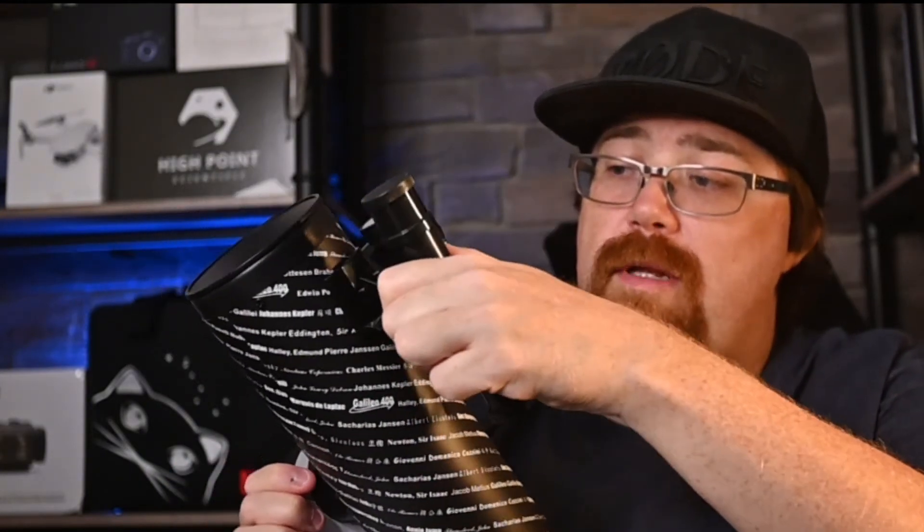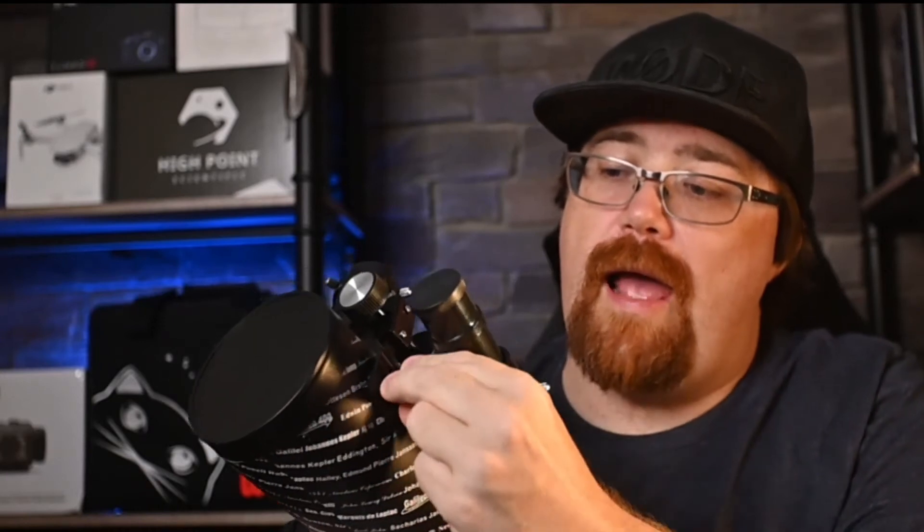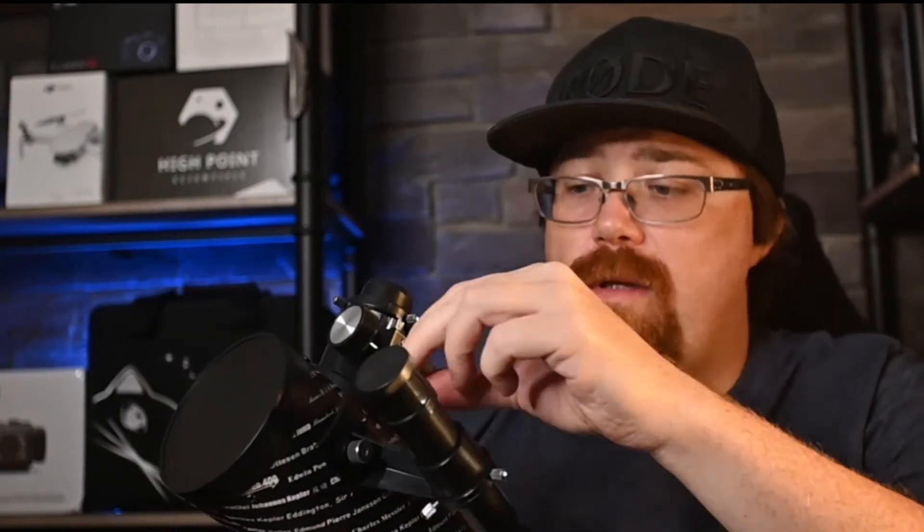You can install the finder scope on the side of the telescope pretty easily — you probably want to do this two-handed and on a table. It uses two screws and comes with thumb screws to hold it in place.